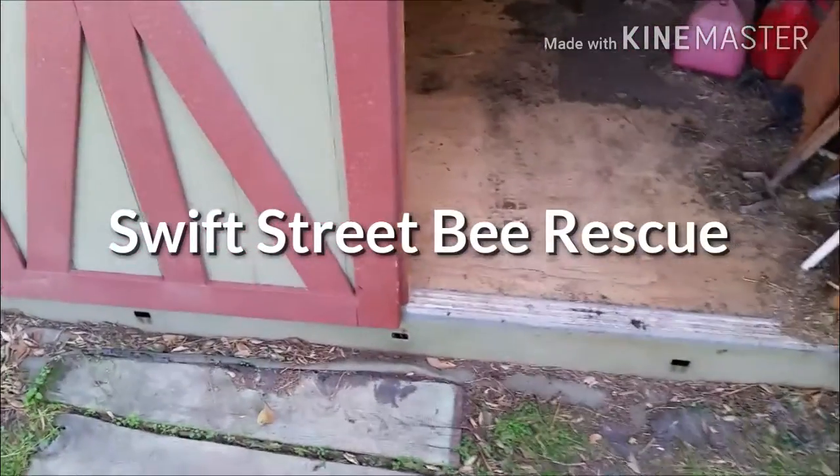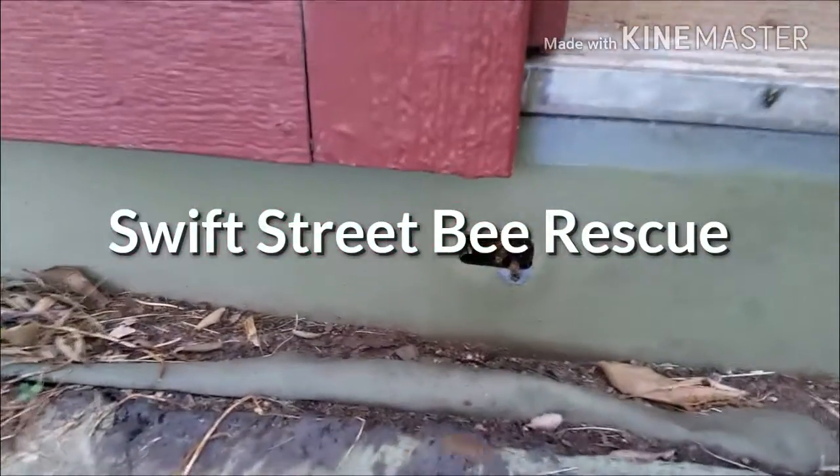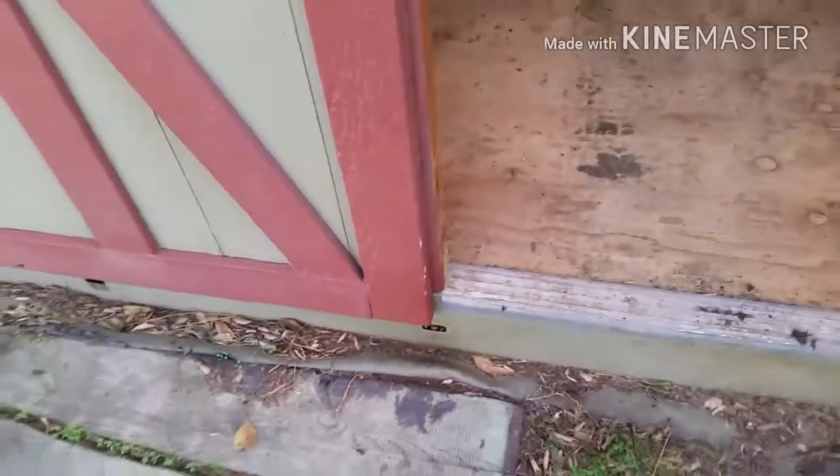Here we have some bees that have made a nest in the floor of this shed. They come out of that hole right there. So we are going to get the bees out by cutting the floor of the shed.